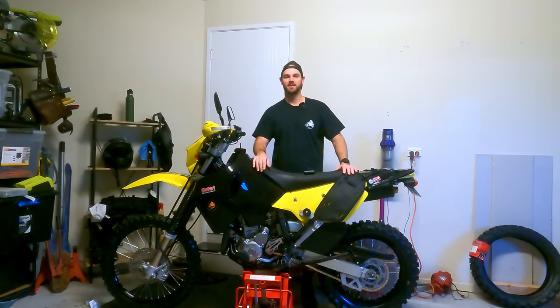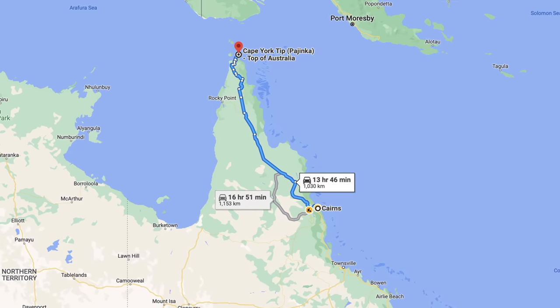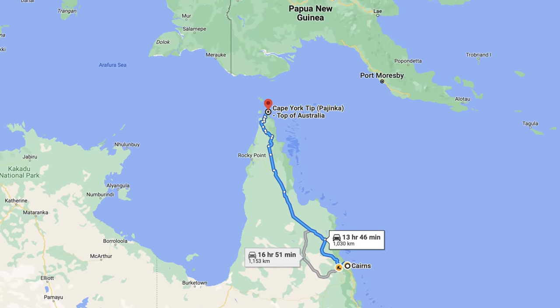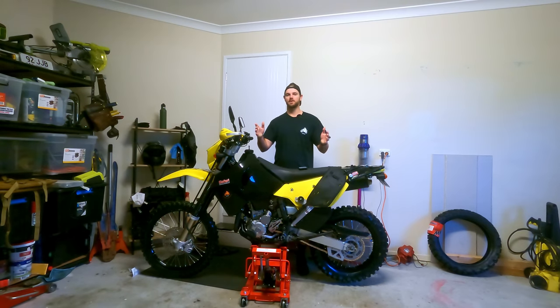G'day everyone and welcome back to the channel, hope you're doing well. As a lot of you probably already know, I'm heading off on a big adventure on this bike, going to Cairns, up to the tip of Cape York, all the way up to the tip top of Australia, before turning around and coming all the way back down here to home on the Gold Coast. It's going to be somewhere around the 5,000 kilometre mark by the end of this trip.